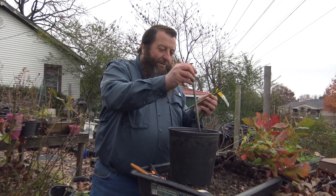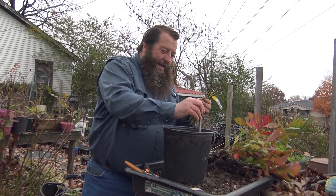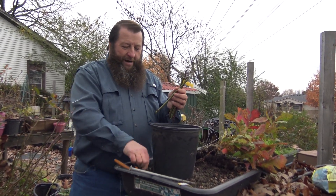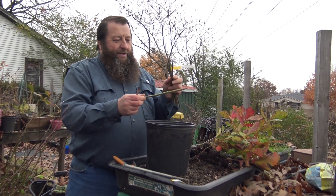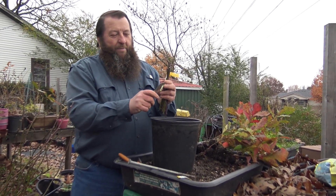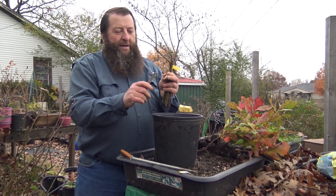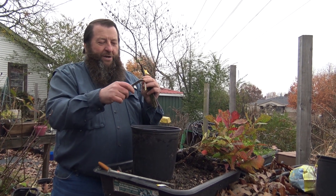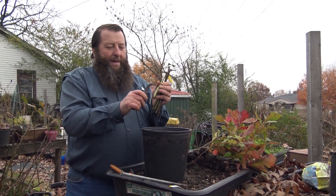We have a two-gallon pot here. My grandson brought me a big spike, and we're simply going to stick that spike into the soil to make a hole. Then, optionally — it's up to you — a lot of people like to take a knife and simply scrape down the sides on the bottom two or three inches of the blackberry cutting.